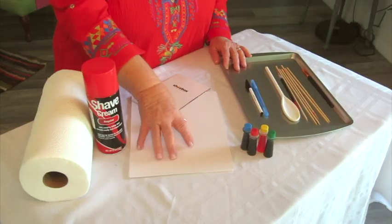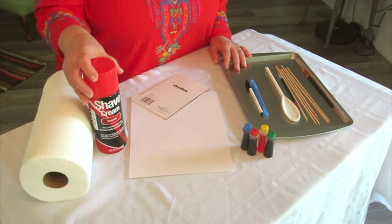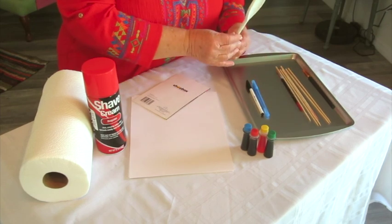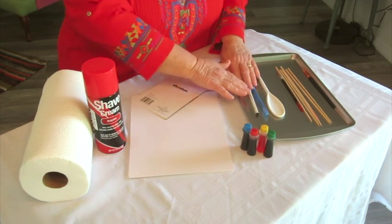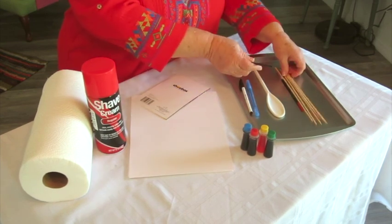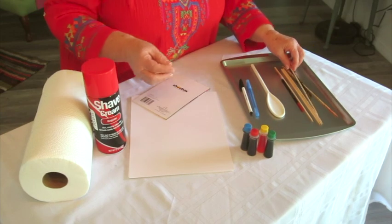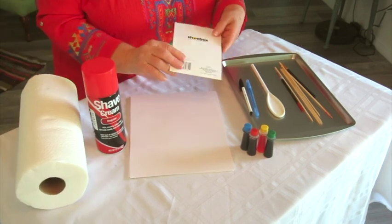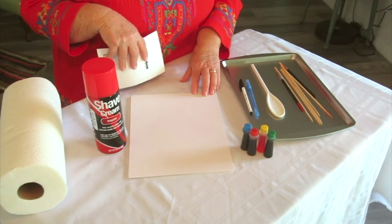You will need the following supplies: plain copy paper or cardstock, shaving cream — nothing expensive — a cookie sheet, a large spoon to spread the shaving cream, food coloring, writing pens, and some tools to make marks with — even the back end of a paint brush. And of course with kids, paper towels. And a card which you'll use to wipe the shaving cream away to find your designs.